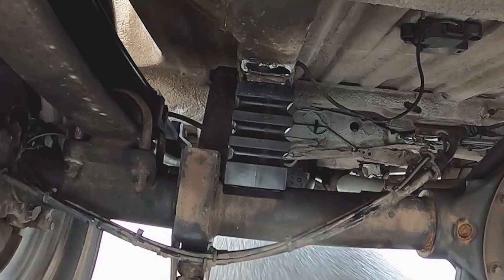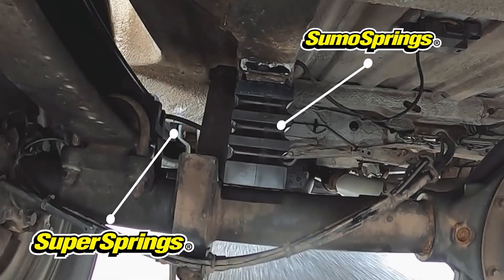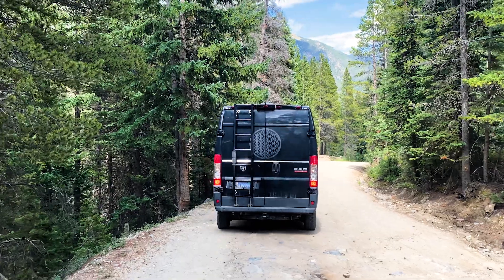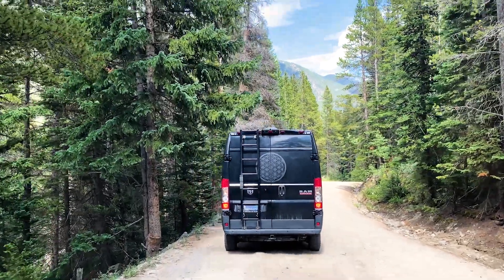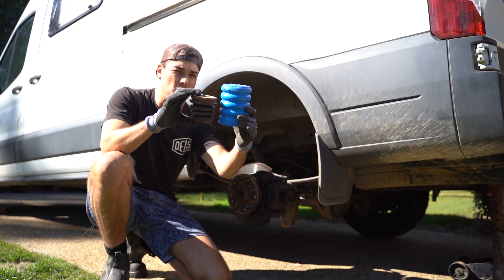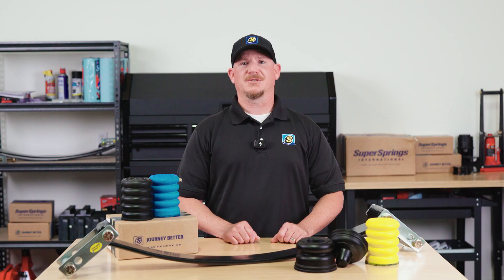In some cases, using both Super Springs and Sumo Springs together can give you the best of both worlds, especially on RV builds like the Ram Promaster or Mercedes-Benz Sprinters. If you need load support and a smooth ride, you might want to consider both. Thanks for watching, and as always, Journey Better.